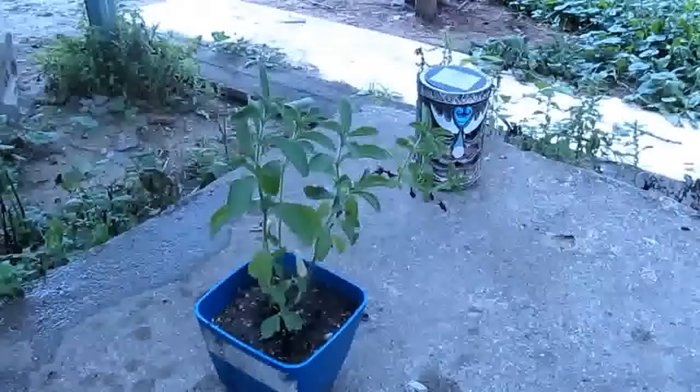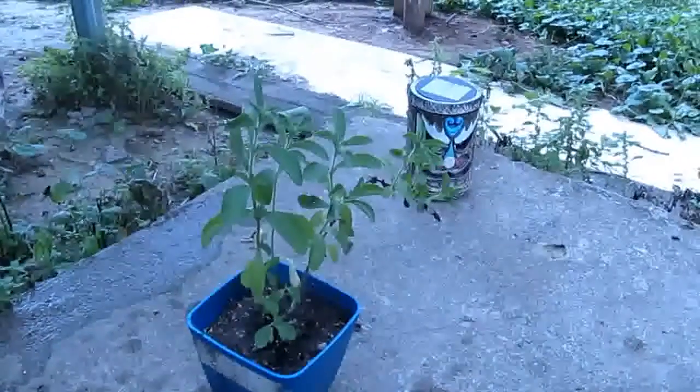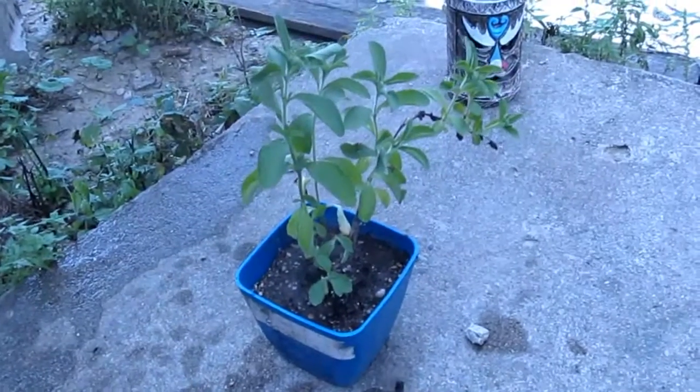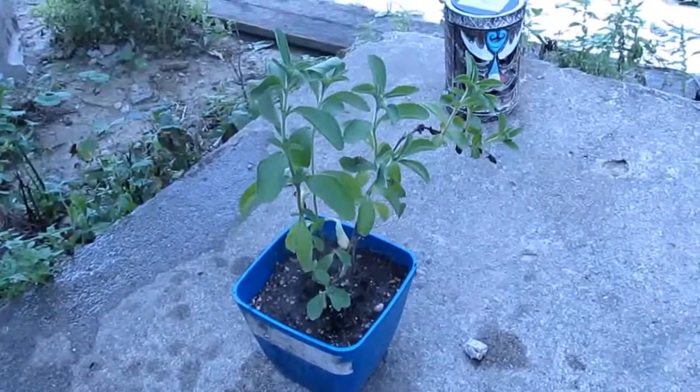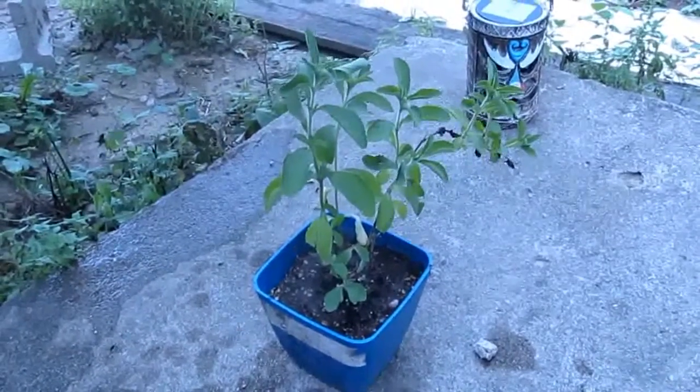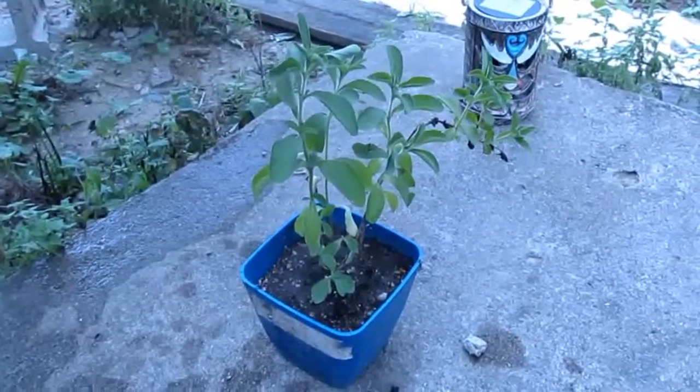So if you have a wilting stevia plant, it could just be because it needs some water. Look how fast it reacted to that water! Thank you for watching — if you liked it, go ahead and hit the like button. Thank you very much, bye!